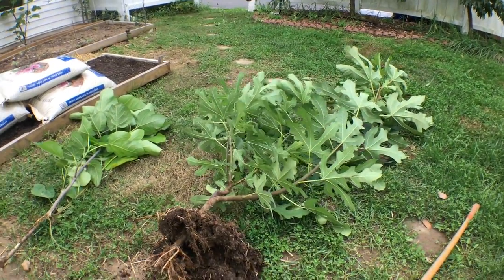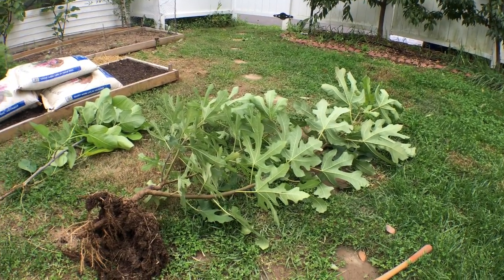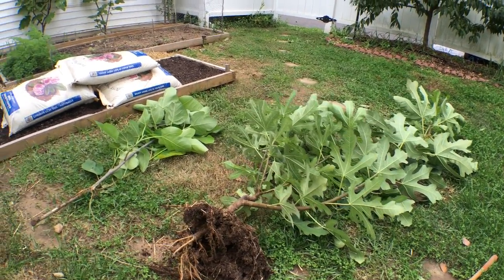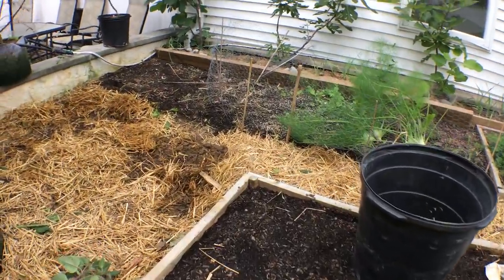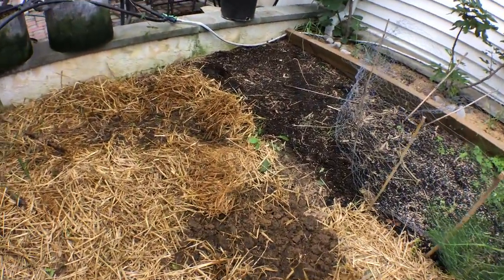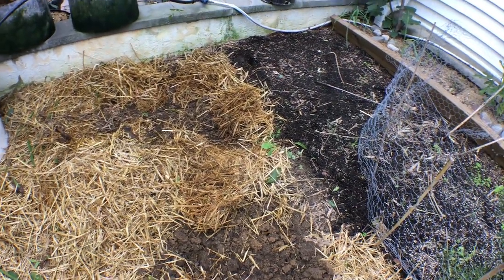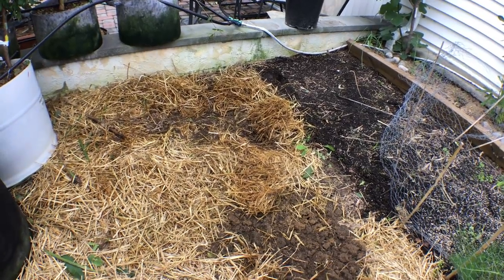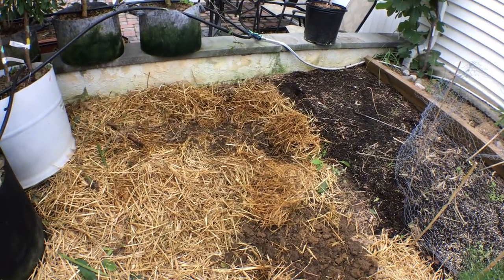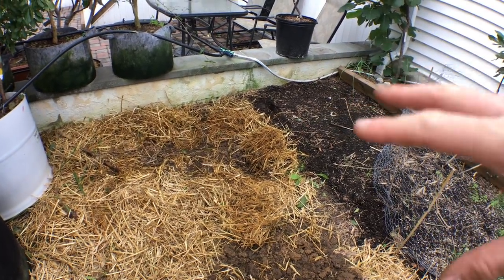Hey everyone, this is Ross and today I want to show you guys something really cool. These are two fig trees that we had planted. The old Italian style of planting fig trees is that you really just take a cutting a foot and a half to three feet long and stick it in the ground and hope for the best. I did a previous video on exactly how to do that.